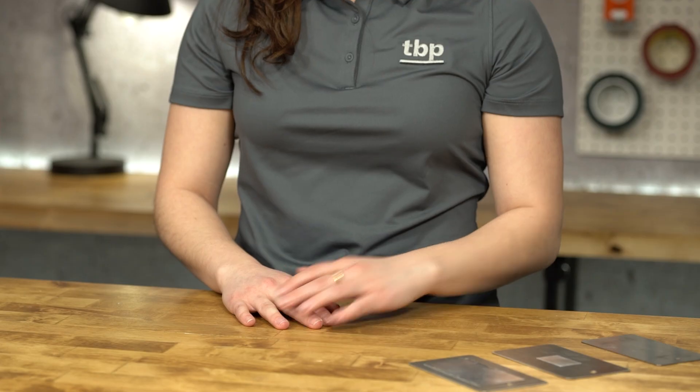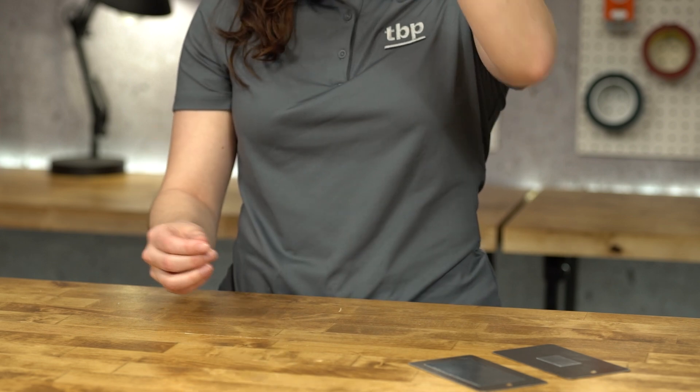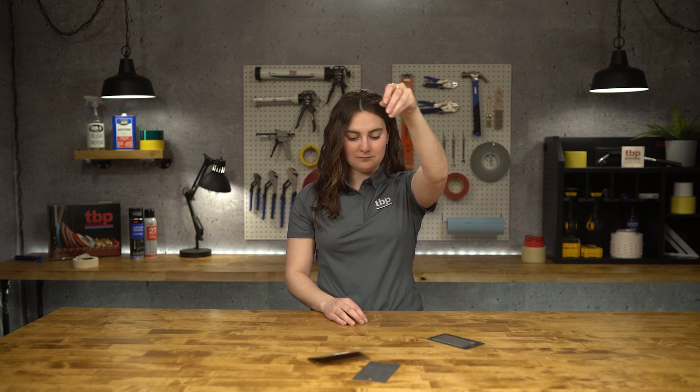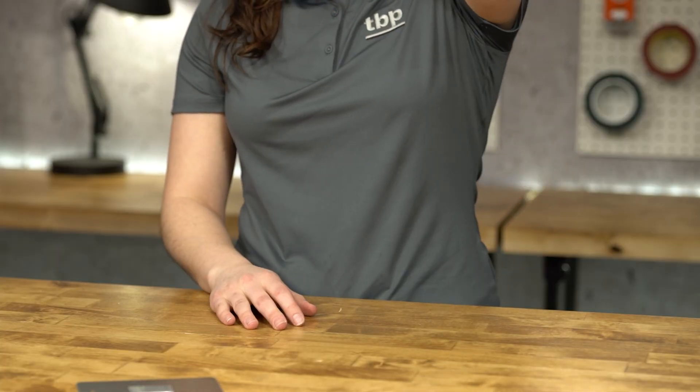Let's test this product and see how well it is able to dampen the vibrations of this piece of metal. This piece of metal has no surface coverage of 2552. This piece of metal has low surface coverage of 2552. This piece of metal has large surface coverage of 2552.